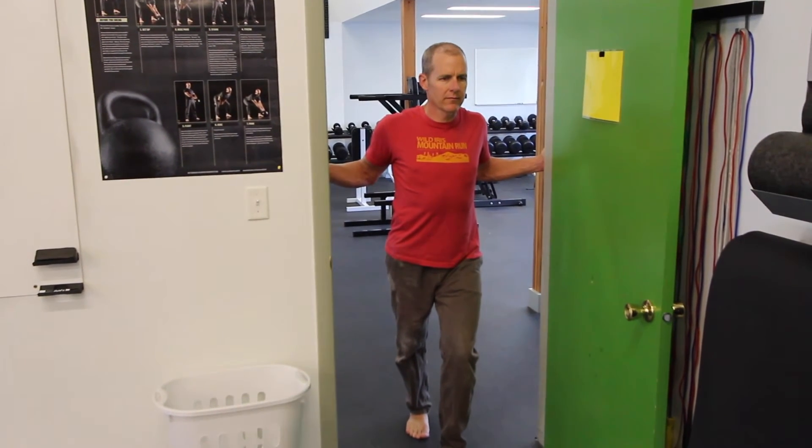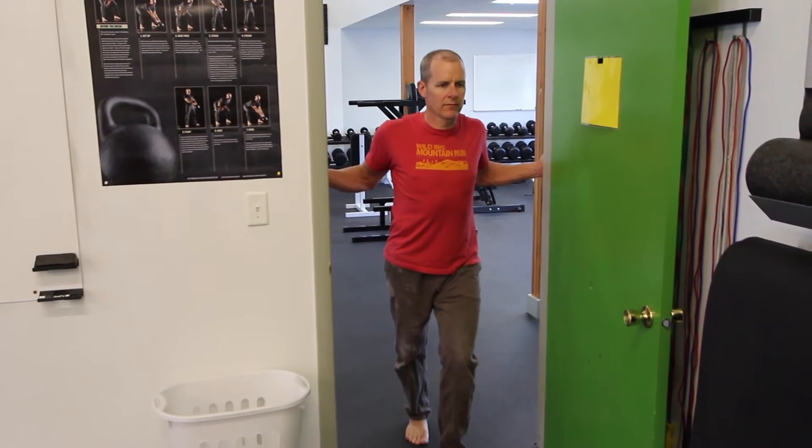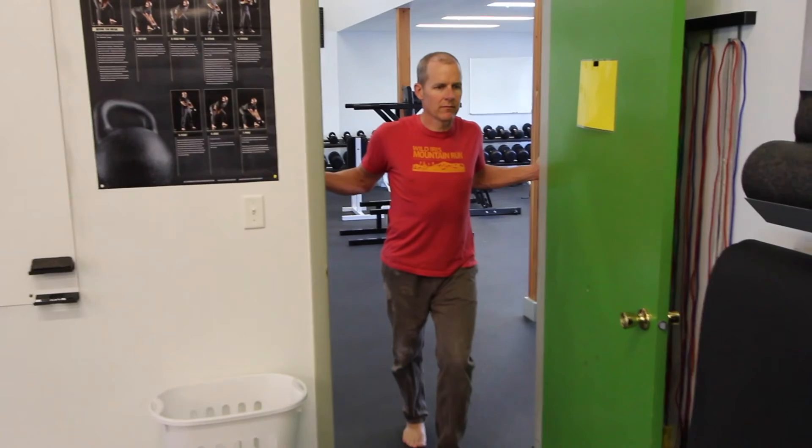He's really trying to stretch those shoulders and the pecs. And he's kind of just coming through the door without actually going through it.